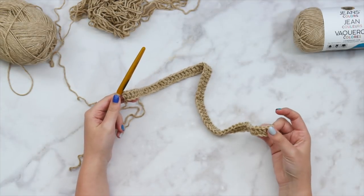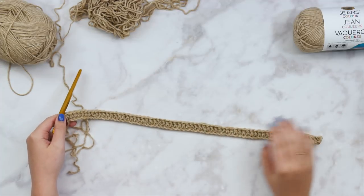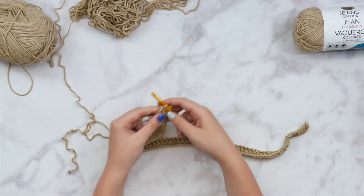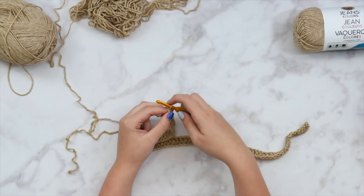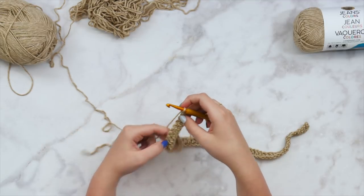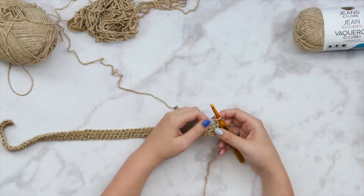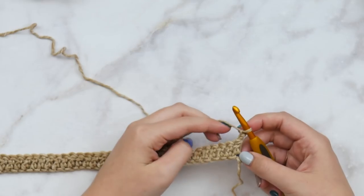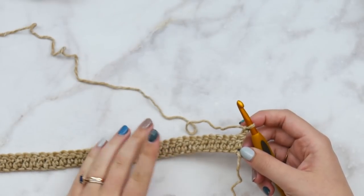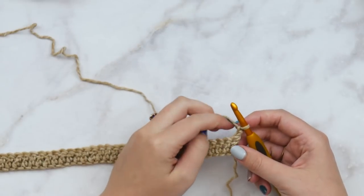Here I have row one done — I've double crocheted in each stitch all the way across. This is what it should look like. It should be laying pretty flat. If you have any curling, that means your foundation chain was too tight, so go ahead and redo that before you get any further.